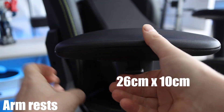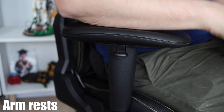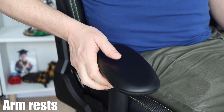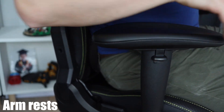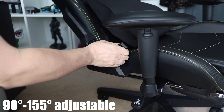The armrests themselves are good, though another minor negative is they may be a little bit short — they're 26 centimeters long, maybe on the short side. But for me they were okay. There are plenty of adjustments: up, down, and side to side, so you can get kind of the perfect position for you.